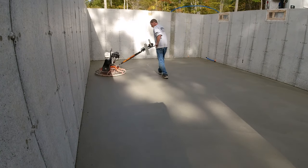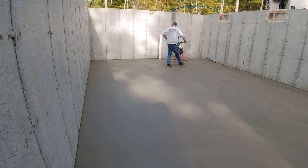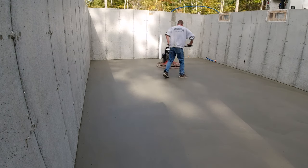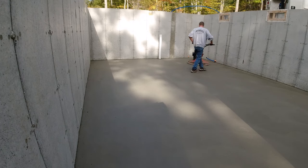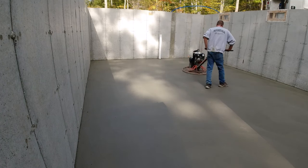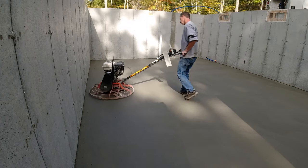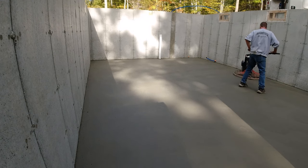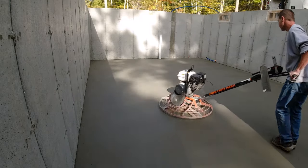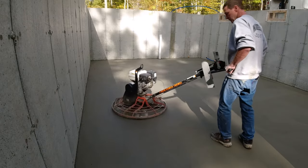Here's the fourth hit, and if you can tell, it's starting to blacken out on the surface — we call that burning out or shining out. Once it starts to shine out, it's done; it's not going to get any smoother. I'm going to buzz over it one more time to get it all shined out, cranking the blades up just a tiny bit more to create a little less friction and more downward pressure on the blades. This hit goes pretty fast — I can move quickly on this one.